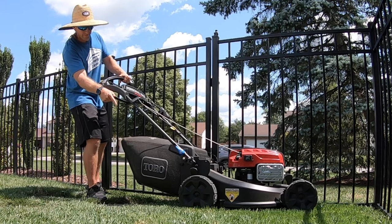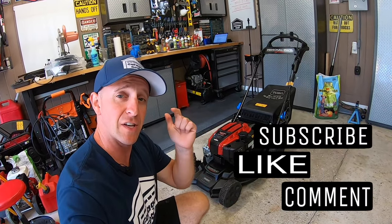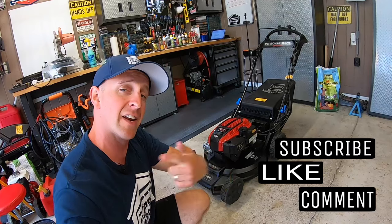Is your Toro Super Recycler lawnmower not backing up? Let's figure this one out. Hey guys and gals, welcome to Garage Gear. I'm JB giving you the best tips and tricks to survive life in and out of the garage.